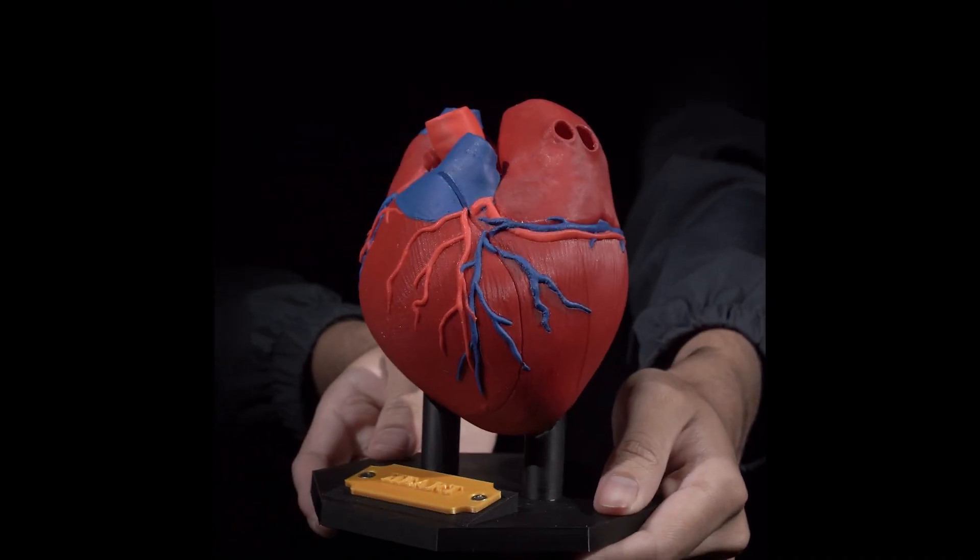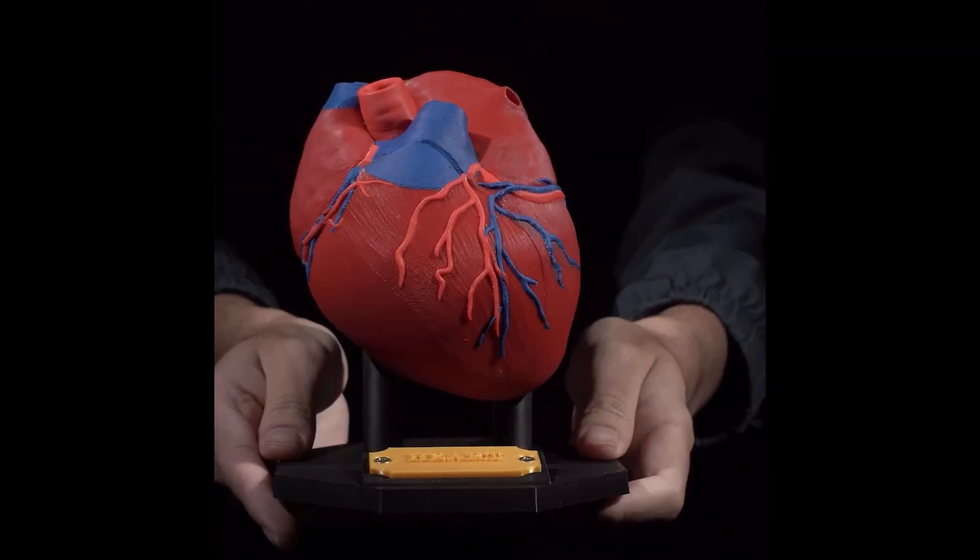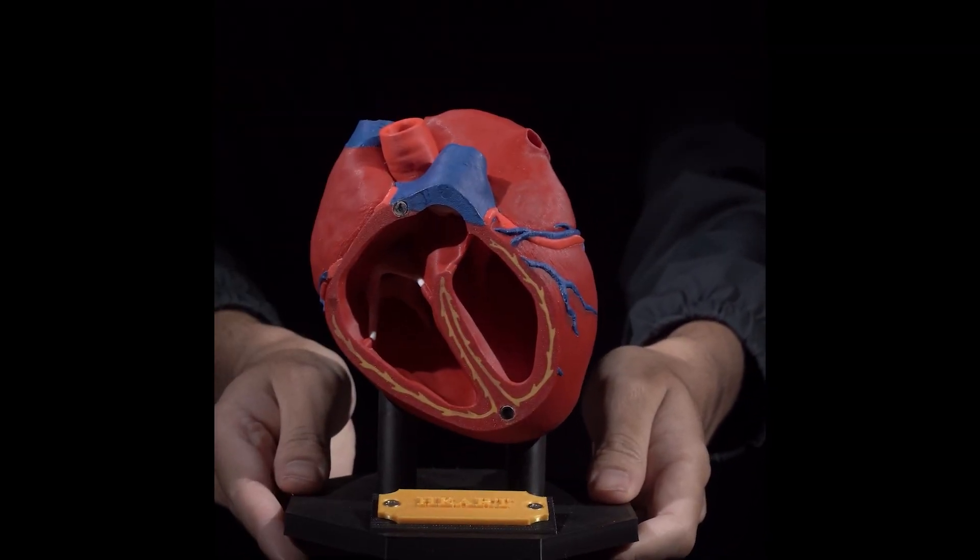I need to be careful on this sentence, but there's no other way to say it. Let's see how to slice a heart. That's it.